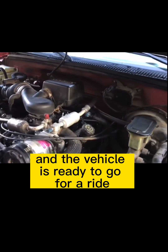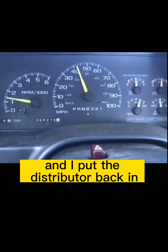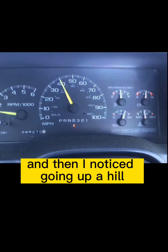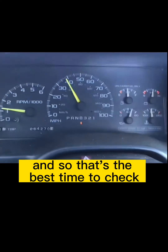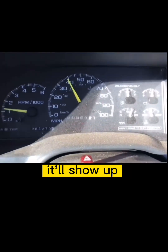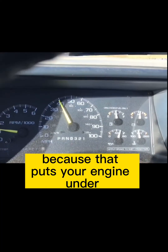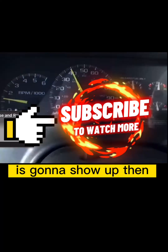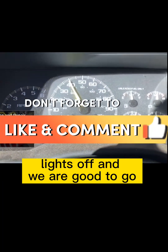The check engine light is off and the vehicle is ready to go for a ride. After I did the lower intake manifold gasket and put the distributor back in, I took it for a test drive. Going up a hill at part throttle, I started having an ignition miss. That's the best time to check for bad spark plugs, plug wires, coil, or any of that — part throttle going uphill puts the engine under an extreme amount of load, and ignition issues will show up then. Now there are no more issues, light's off, and we are good to go. Thanks for watching.